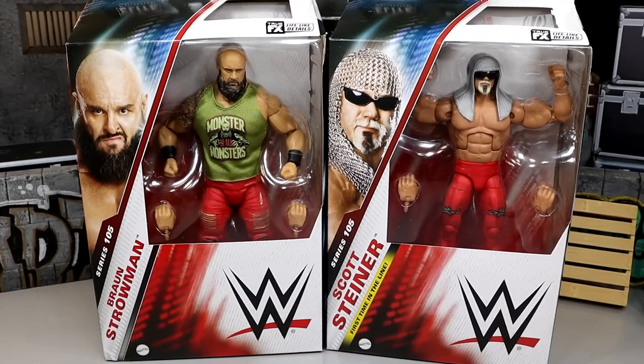You've got a new torso, a new head sculpt, a new arm mold — lots of great stuff going on here. And then we have a new Braun Strowman, which you can say what you want about the figure — it looks pretty damn snazzy. We're going to dive into all the things here.